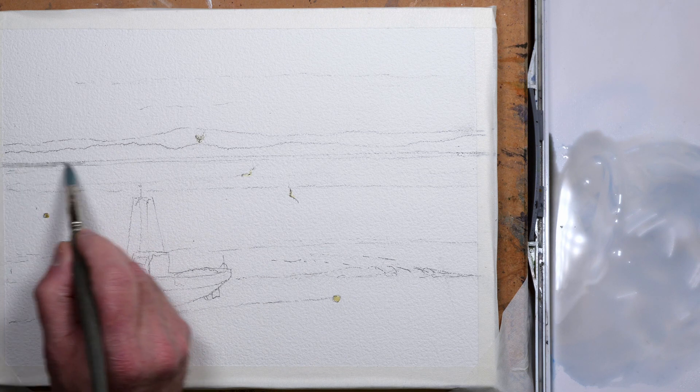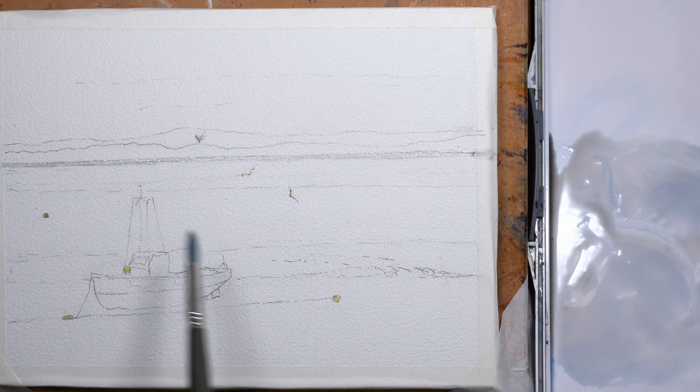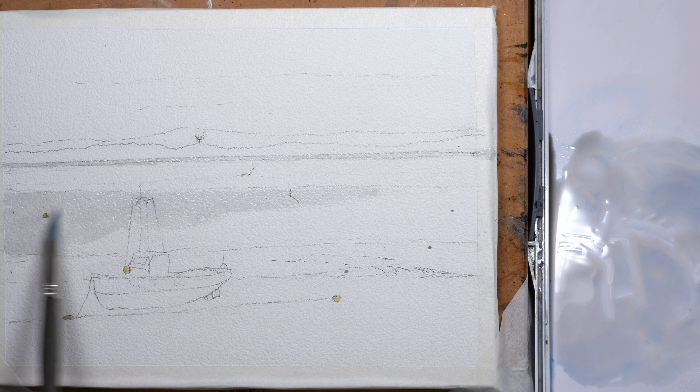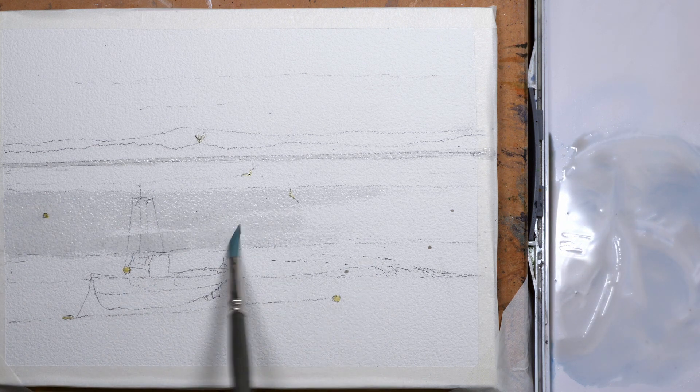As it's low tide the bed of the estuary is very, very wet, and to try to depict the reflective nature of wet sand I'm using a very, very weak mixture of cerulean blue and sepia.